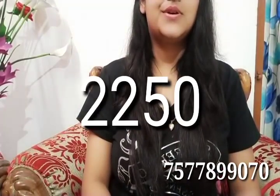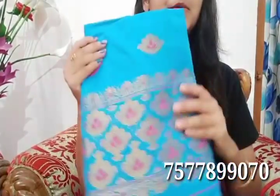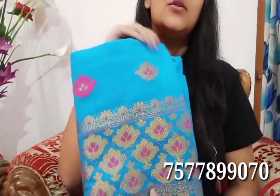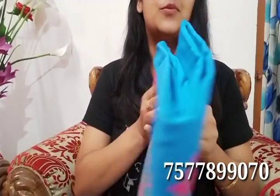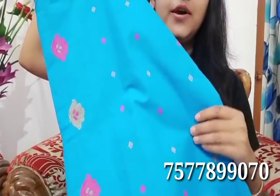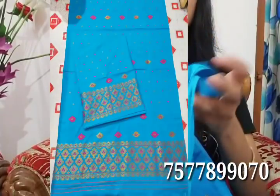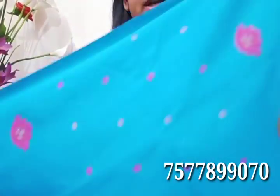This blouse is priced at $22.50. We have special booking prices available. This is a super price of $22.50. This is a sky blue color, which is a very good color. I am a designer and this is a very good color — like a max.